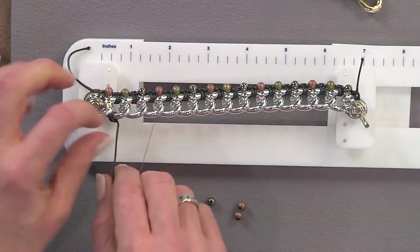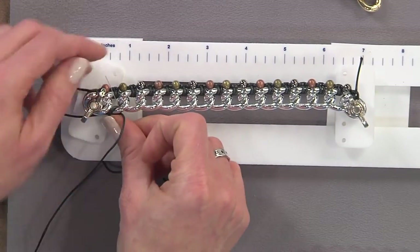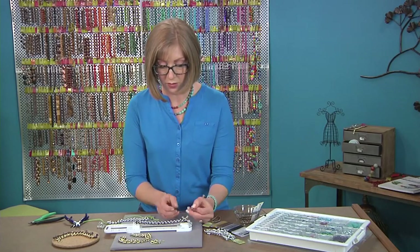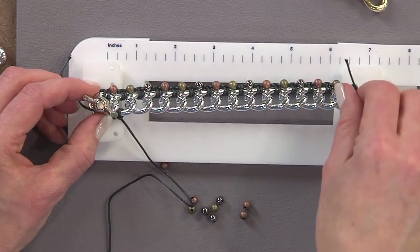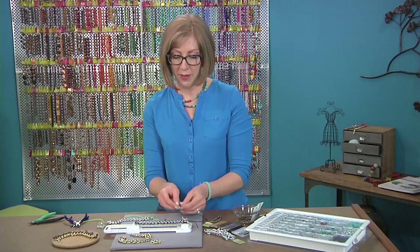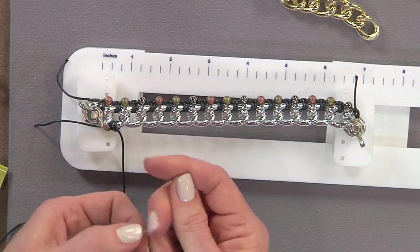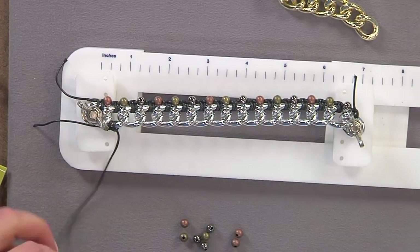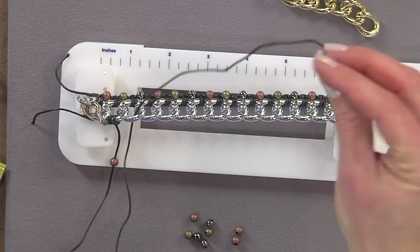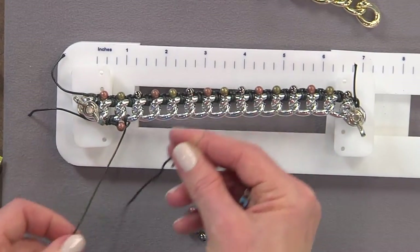Do the same type of knot: bring the needle up and through, then through your link, over the top and down. Keep tightening the wing nut as you go since it can come loose while working. To add a bead, rather than adding a dangle, string the bead right onto the needle, pull it through, and continue with your next knot. The bead will be positioned right between the chain links and helps the chain stay flat when wearing the bracelet. Keep a short tail so less cording has to pass through each bead.